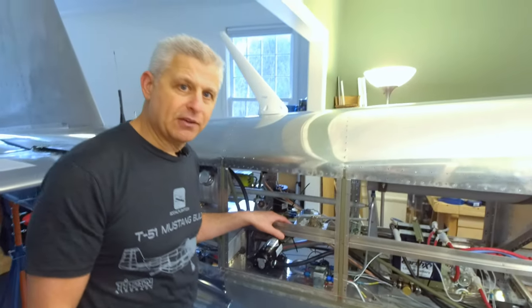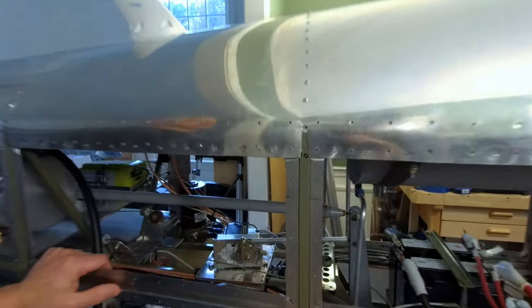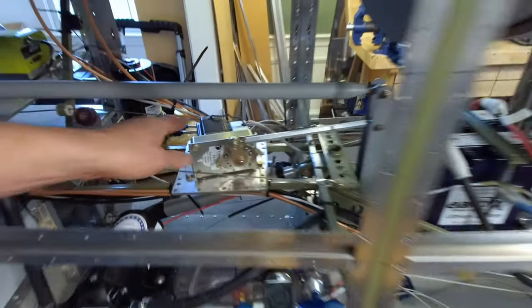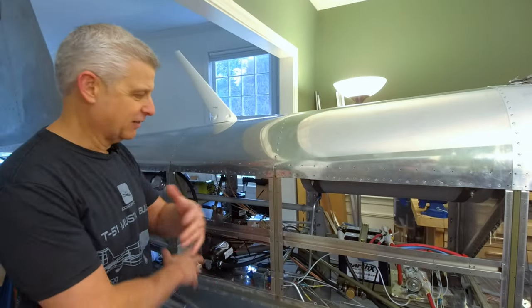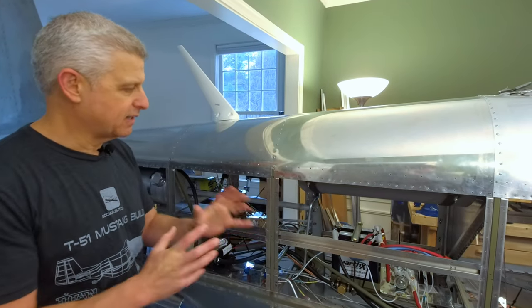The next thing back here that's part of our build is the autopilot, which started as a TrueTrack and is now a Bendix King system since they purchased TrueTrack. And this is our pitch servo back here. I'm so excited because all of this stuff is just functional now — it's working, it's in. We're just trying to get the last bit set before we really button it all up.